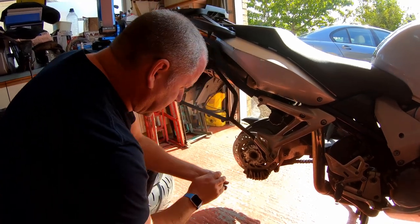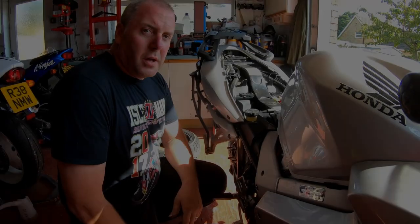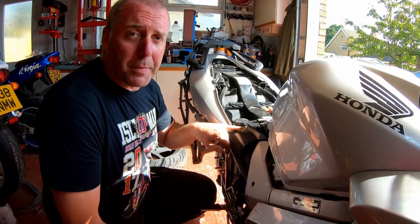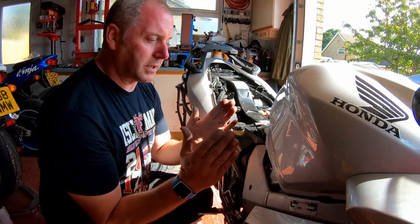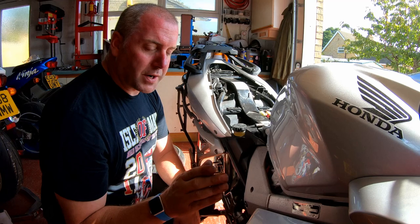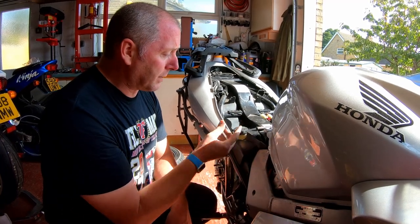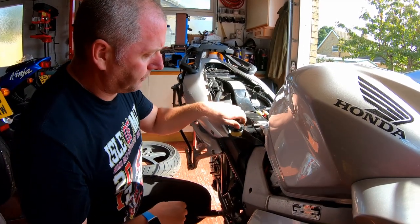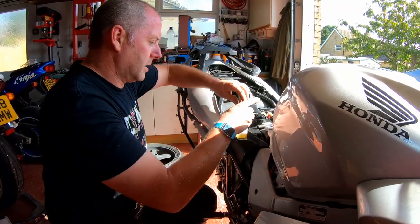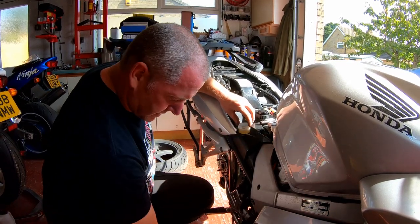Now we have access to the caliper. What we need to do is just whip it off and then we can get into the pads and start replacing them. Because I recently replaced the brake fluid in this bike, the brake fluid is at the upper mark. As the pads wear and the pistons move out further, the level will drop slightly. Because I recently replaced it, I need to remove a little bit of fluid, because when I compress the piston back into the caliper it will push the fluid back up into the reservoir, and because it's at the upper limit it will likely overflow. So before I touch the caliper I'm going to take a little bit of fluid out just to be on the safe side and put that in my drip tray.